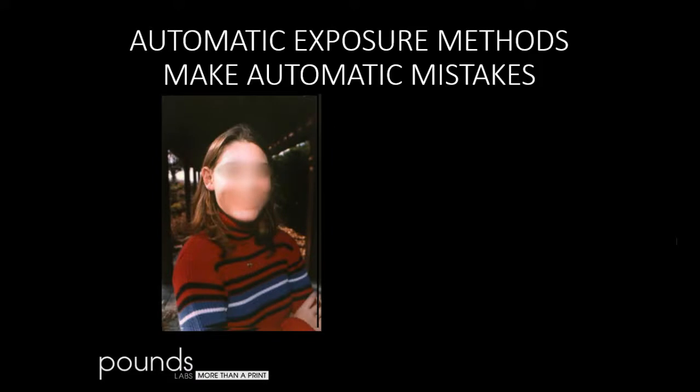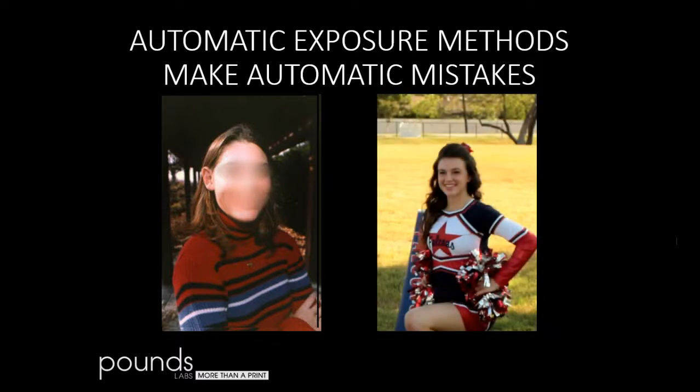Automatic exposure methods make automatic mistakes. Even in the most advanced electronics, if you take a picture with a very dark background, your skin tone is going to be blown out because the automated system will see all that dark and think it's a dark image and overexpose it. If you photograph against a light background, the system will see the light area and underexpose it. You might say, well, I'll use facial recognition so the exposure will be right on the face. You could get an acceptable exposure on the face that way, but your background is still going to be black or blown out.